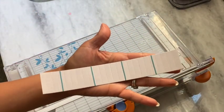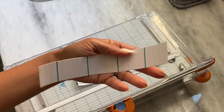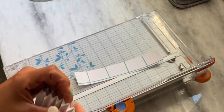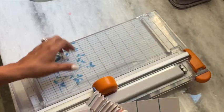You are left with this strip right here, which you can use to create another rosette if you want, but today we're going to create the one it was intended for, so I'm going to move this out of the way.